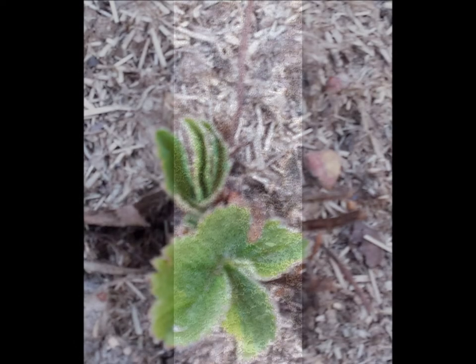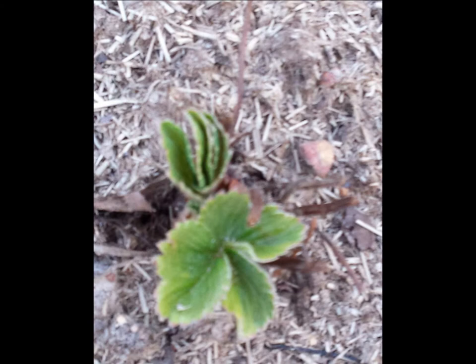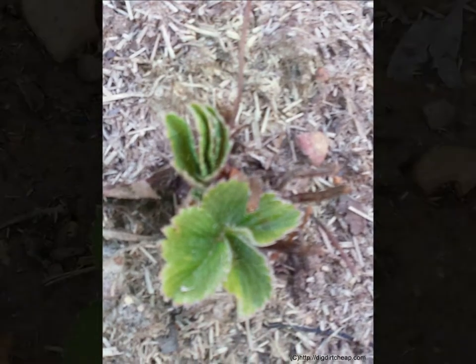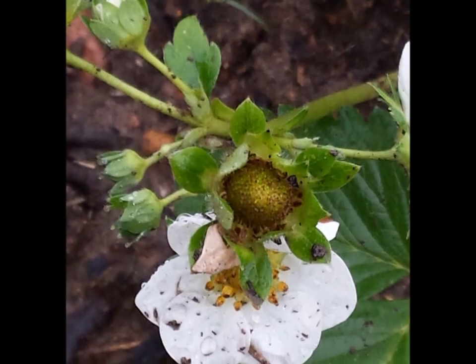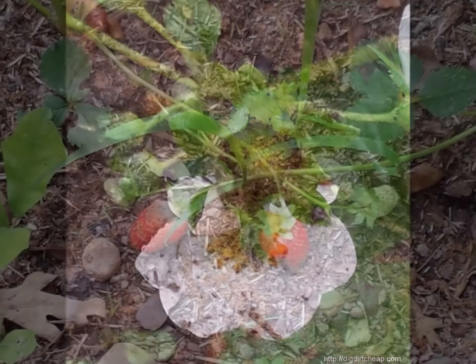If you bury the crown, it will grow but not produce berries. After planting comes the easy part — waiting for them to grow. Here they're just breaking ground with the first leaves. Then they will progress into making nice blooms and then on to little green berries. Not long after the little green berries come nice ripe berries.